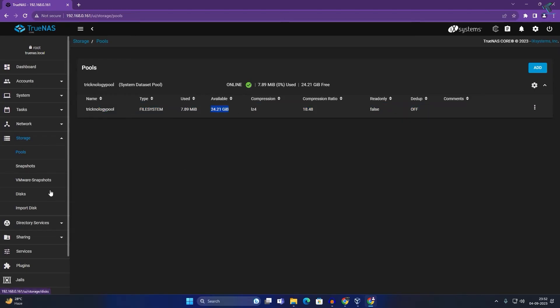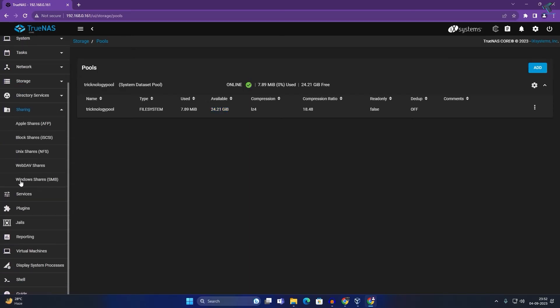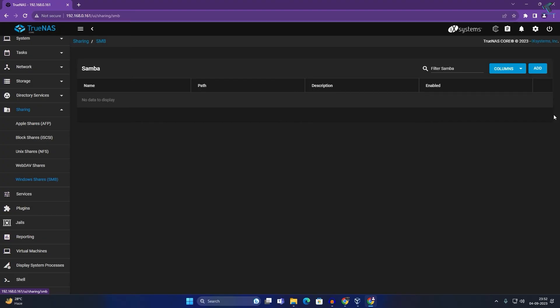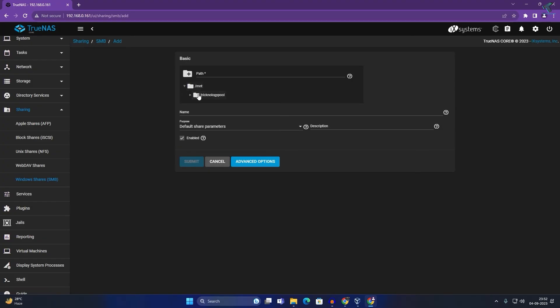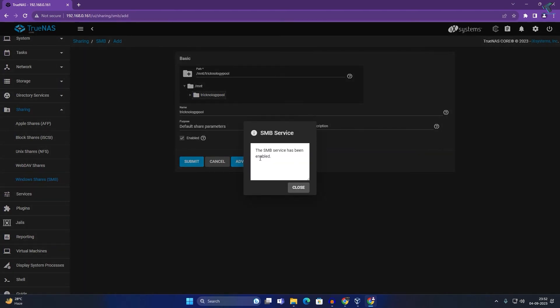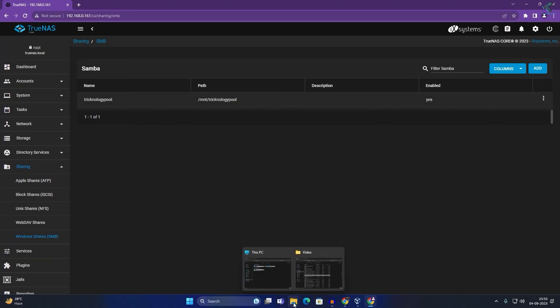To share the pool, go to Sharing. Under Sharing you will find Windows Shares (SMB). Click Add, expand the path, and select the technology pool you created. Click Submit, then click Enable Services and close the window. The technology pool is now shared.